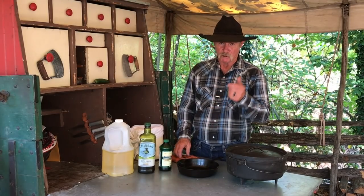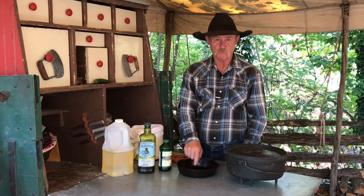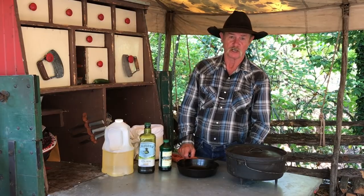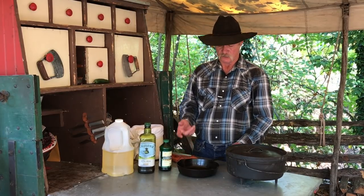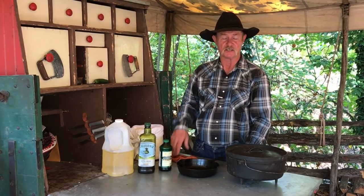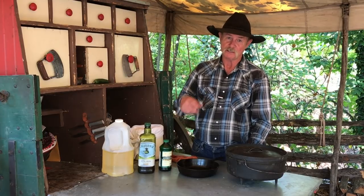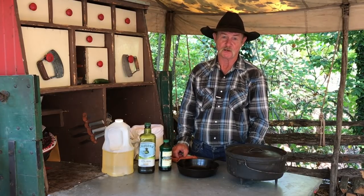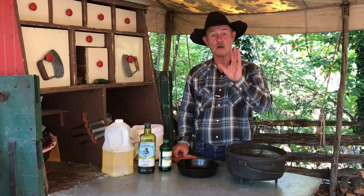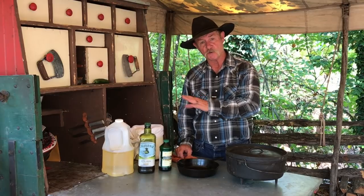Remember, my rule of thumb and all five toes and six fingers is never put nothing in your cast iron you can't put in your mouth. There's a lot of stuff out there I see now advertised — squirt it in there, come out of a tube, spray it on there, it's called pre-seasoning. Read on the ingredient list. It will probably tell you, do not ingest or don't swallow. It ain't good for you. It might cause diarrhea or cramps or even abdominal pain. So don't use that stuff. Use some of this stuff. We know that works. You'll be good as gold.